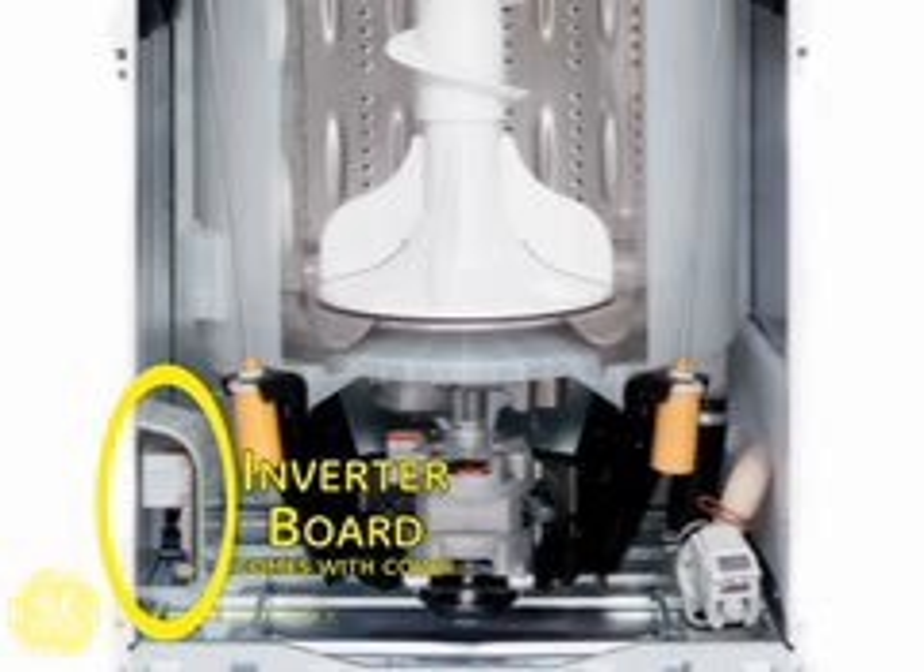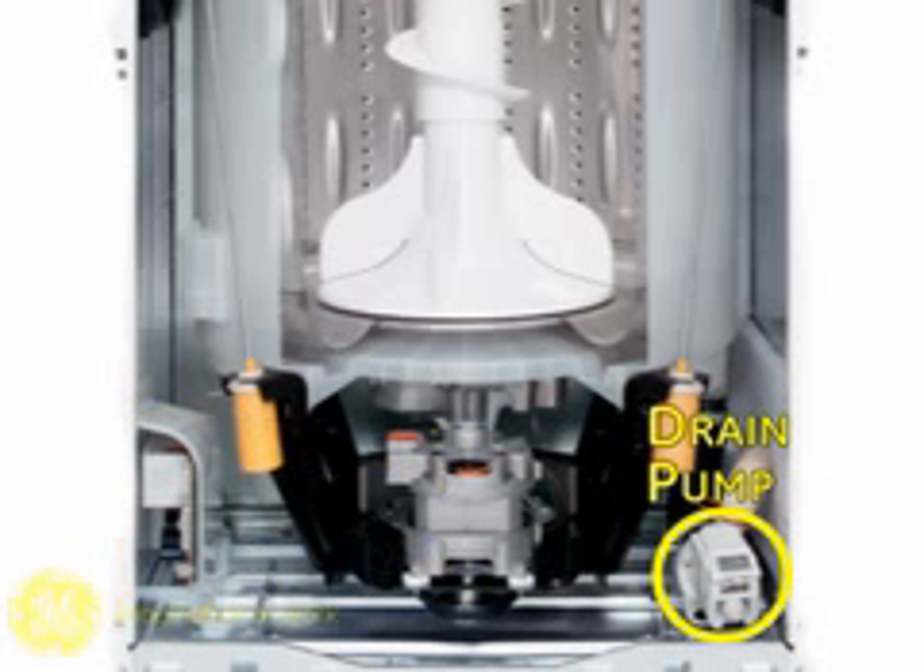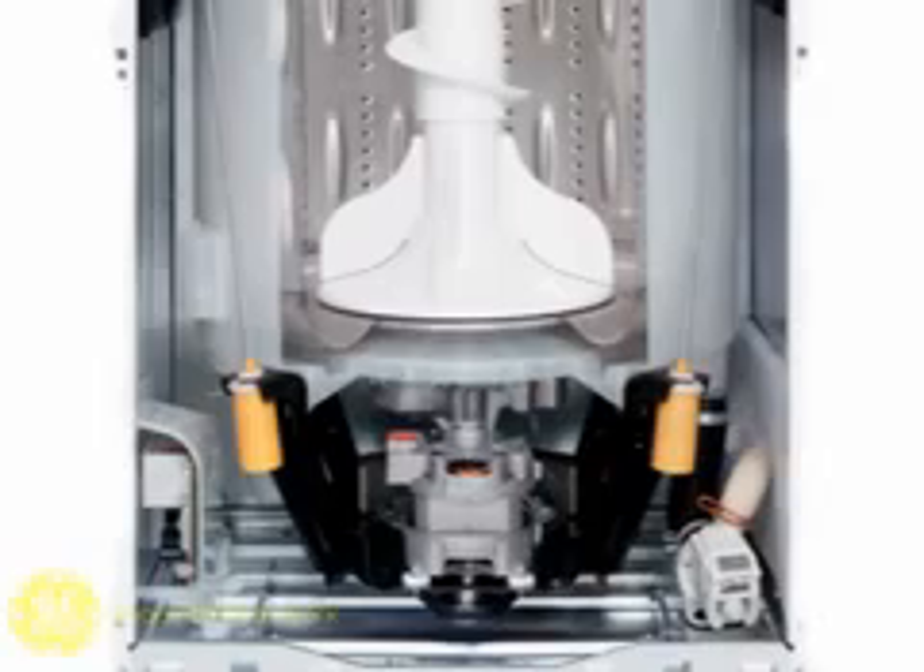This inverter board is only for models using a clutchless three-phase drive motor and is held in place with double-sided tape. The drain pump is located here in the right front of the machine. This concludes this training video.